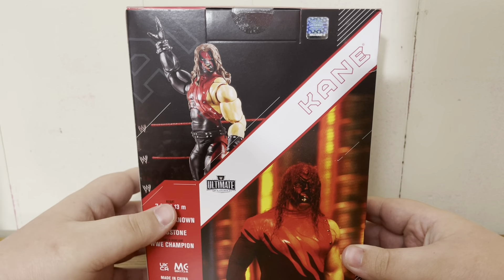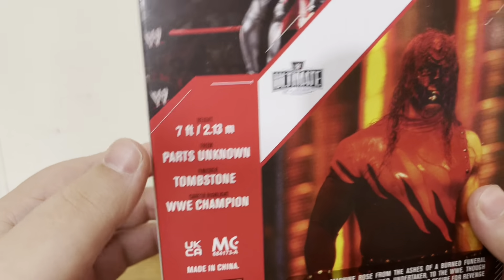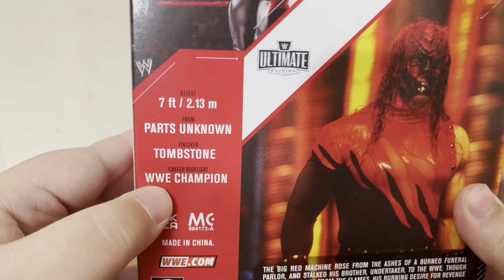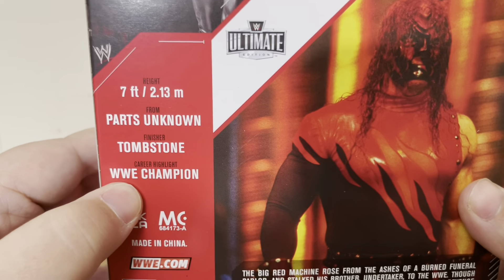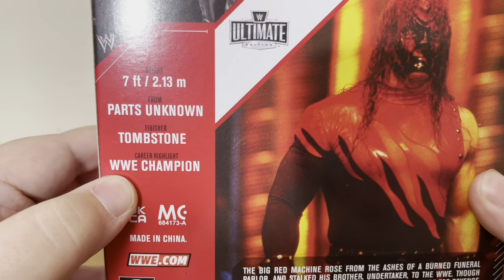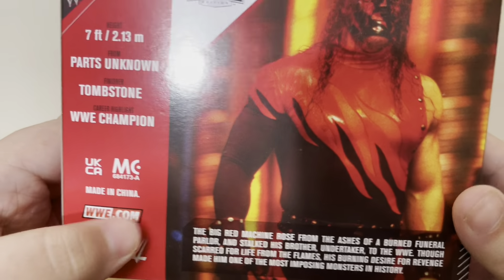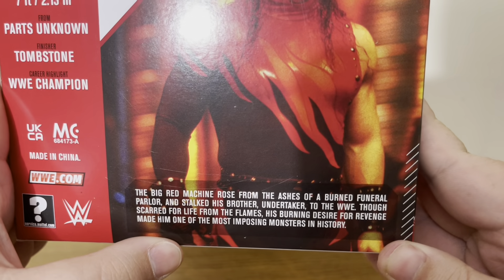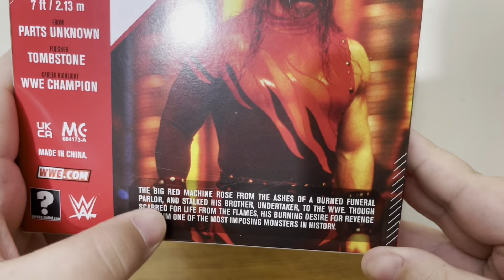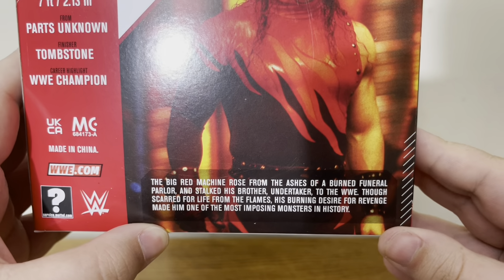Moving to the back, we have a picture of the figure and also a picture of the talent. We have some career highlights about the wrestler — seven foot, Parts Unknown, Tombstone is the finisher, WWE Champion, WWE.com, W logo. There is a picture of the talent and the text — you can pause it if you want to read it.